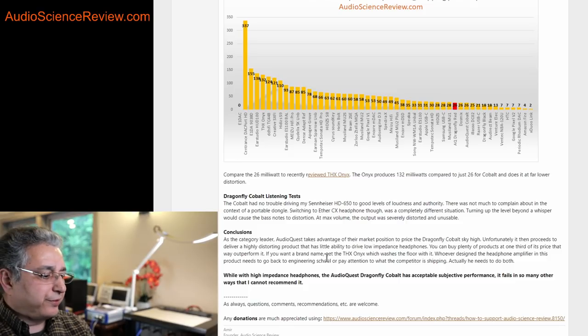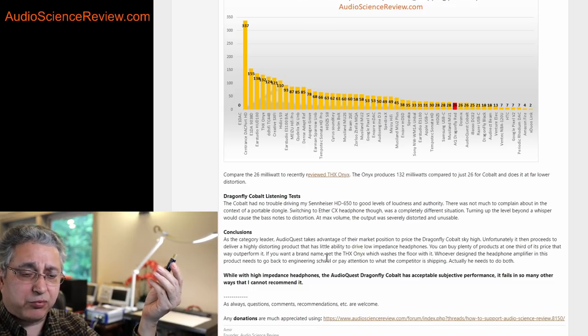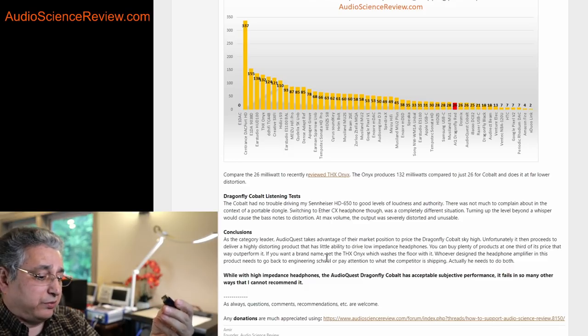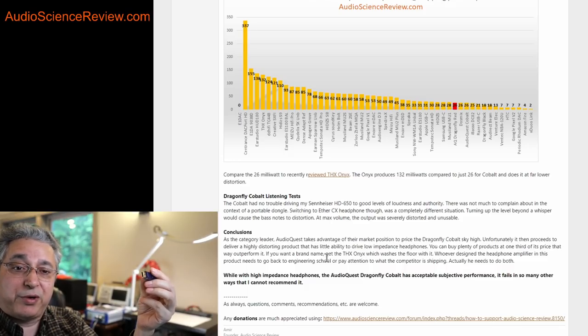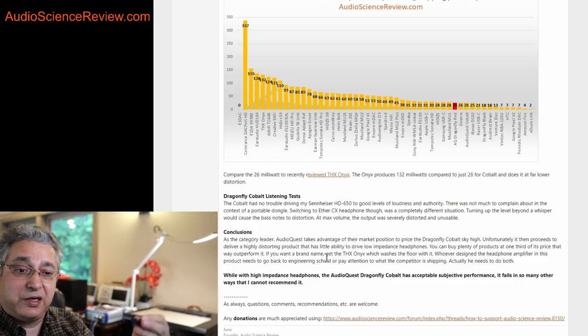Where does it net out? Terrible. They could have measured all these things, found these problems, and fixed them with a better implementation. I don't know if they didn't measure, didn't understand, or didn't compare. But I personally wouldn't buy this at any price. For $50, I can get a far better device, and I just see no reason for this to exist whatsoever.